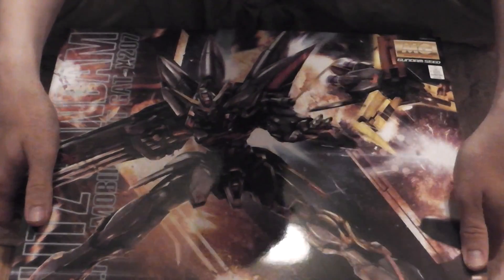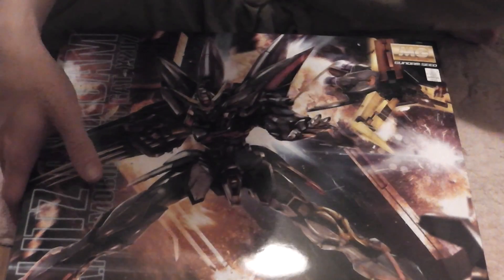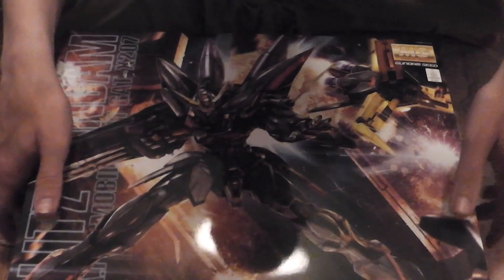Hello YouTube, this is Kurosama and Sachiko. Say hello. Hello. She said hello.